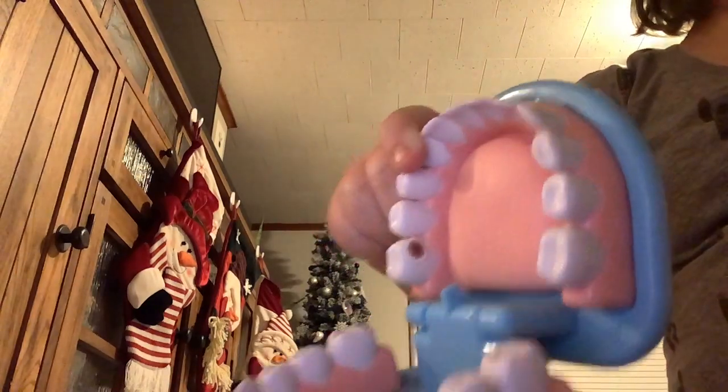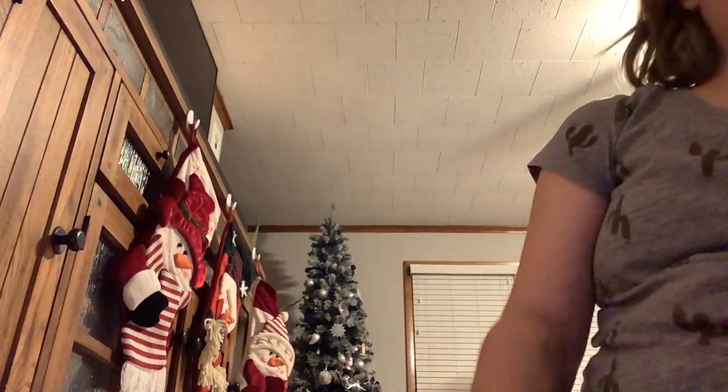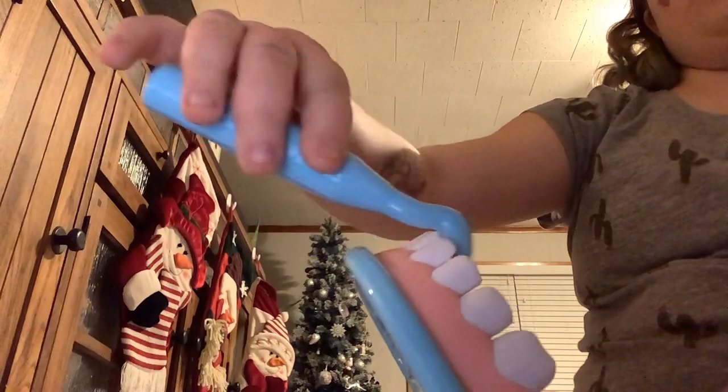So right there, this is it. Now we're going to use the mirror to see — actually, first we're going to use an explorer to see if there's anything in between the teeth. I think that's what the explorer is for, because I'm not sure if it's called an explorer or a pick.